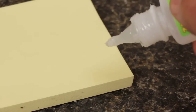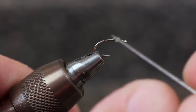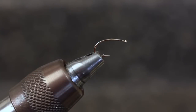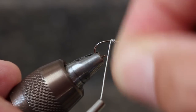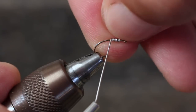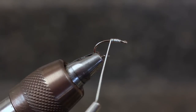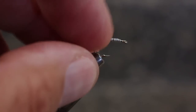This fly benefits from weight, and here's how I like to add it. Squeeze out a small drop of super glue — in this case Zap-A-Gap. With your bodkin, pick up just the smallest amount and brush it on the middle of the hook shank. Take six or seven wraps of 15 one-thousandths wire, here the lead-free stuff, right in that little skim of glue. Once wrapped, it's on the hook for good, and you can use a thumbnail to trim off the excess. As you can see, it's not going anywhere.